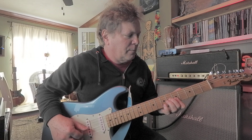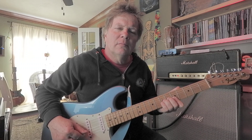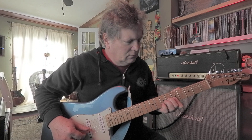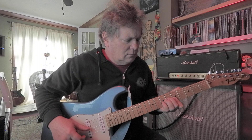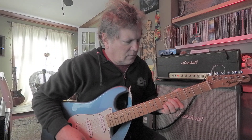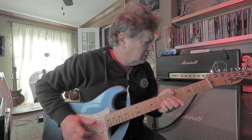So all we're doing is going back and forth. Notice how I'm keeping these two fingers in place and just adding the ring finger.